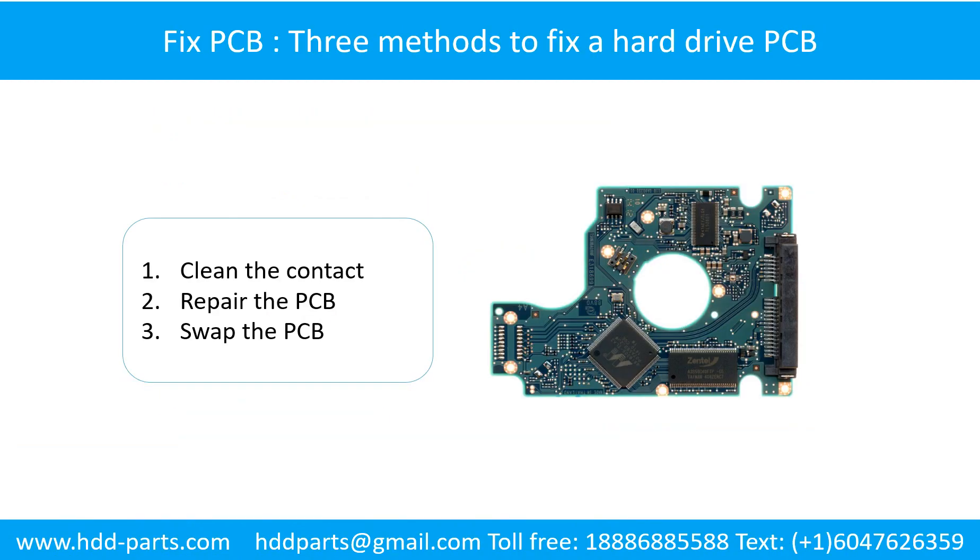There are three methods to fix a hard drive PCB board. Method 1: Clean the contacts. Method 2: Repair the PCB board. Method 3: Swap the PCB board.